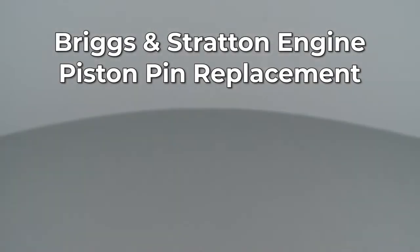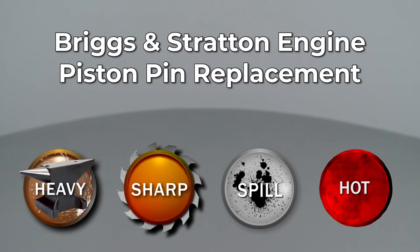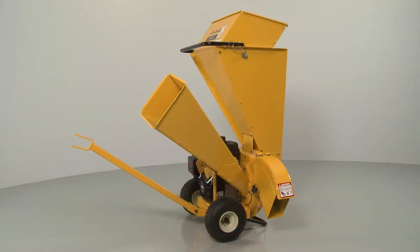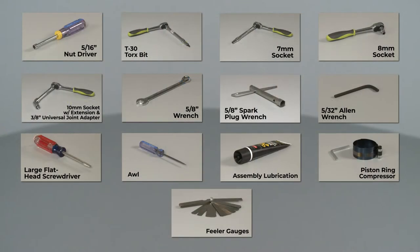Since Repair Clinic encourages you to perform this repair safely, a warning icon will appear when you should use caution. To replace the piston retaining pin in this Briggs & Stratton engine, you will need to uninstall the engine from the equipment it's powering. If the engine is installed on this Cub Cadet chipper shredder, you will need these tools to fully uninstall the engine. To replace the piston pin, you will need these additional tools.